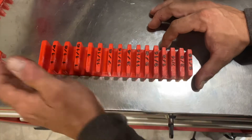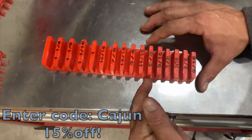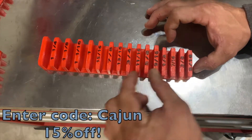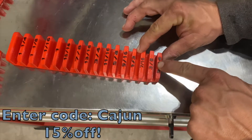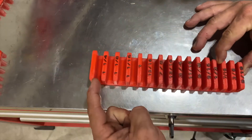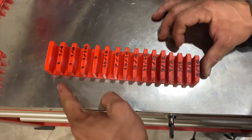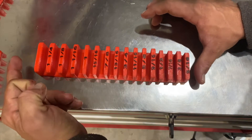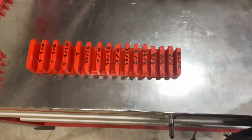At first glance this product doesn't look terribly different from other products like Toolbox Widget. But here's the thing — Toolbox Widget is not progressive. The slot for your 5/16 wrench is the same size as the slot for your inch-and-a-quarter wrench on a Toolbox Widget. So what that means is for 15 wrenches, this takes up nine and a half inches.